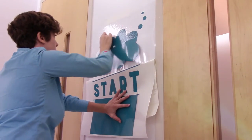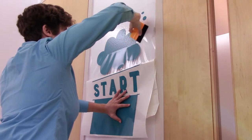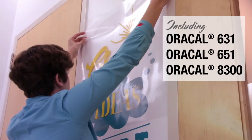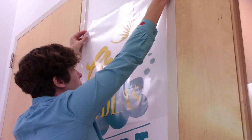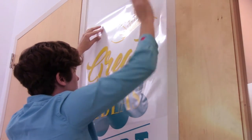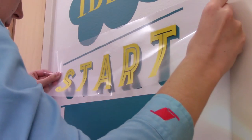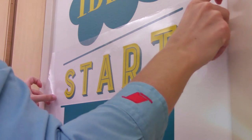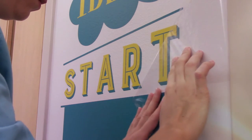AuraTape MT-80P features an adhesive specially formulated to work with other AuraFall products. It enables problem-free transfer of graphics, even if the tape has been applied for 6 months or longer. And AuraTape MT-80P's transparency makes aligning overlapping and oversized graphics a breeze.